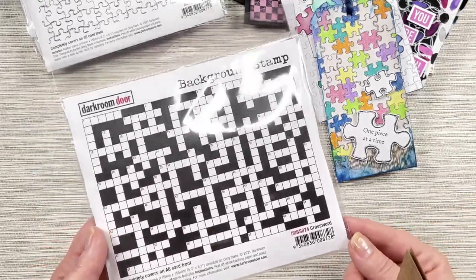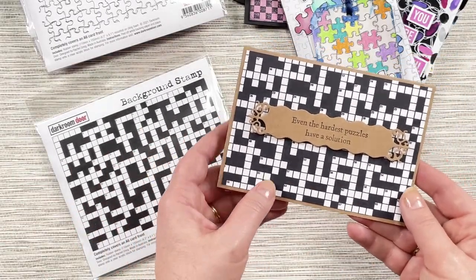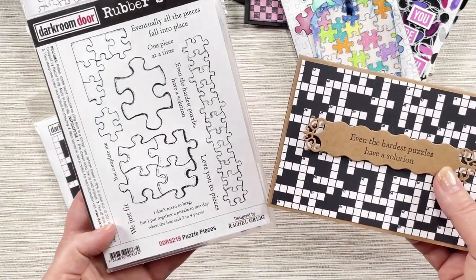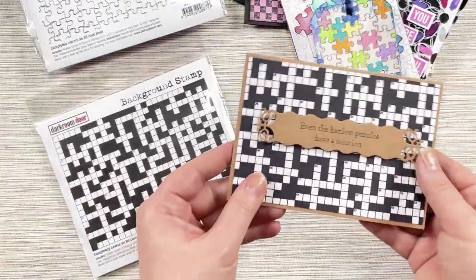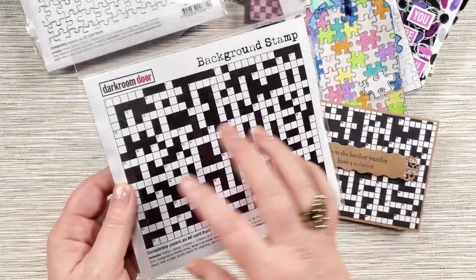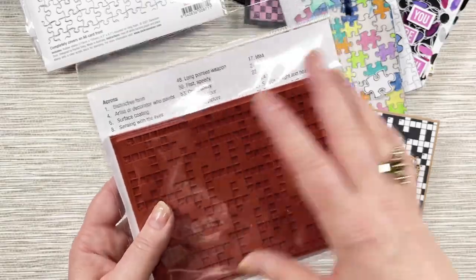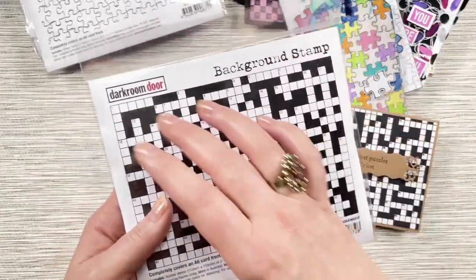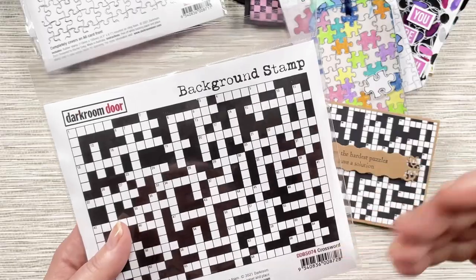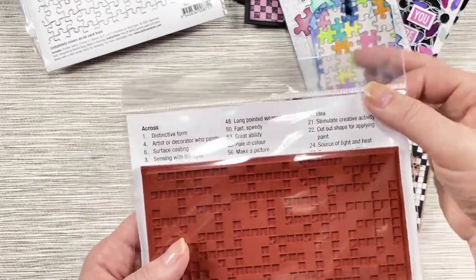We have our crossword background stamp and this is a complete crossword. Here's a card using it — I've just stamped it in black just like a true crossword, and then used a sentiment from the puzzle pieces stamp set, because some of those sentiments work really well with the crossword background. A fun little fact: it's a real crossword — we have turned it into a real crossword with real clues and a real solution. So it's an interactive stamp — you could stamp this onto a card or include it inside a card for someone else and they can complete the puzzle.